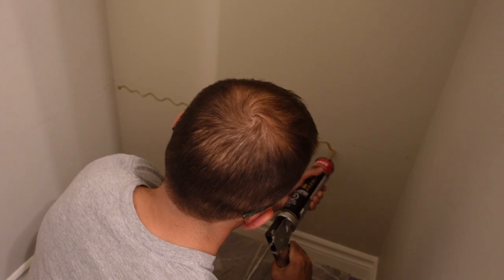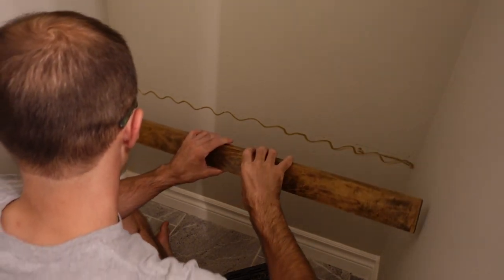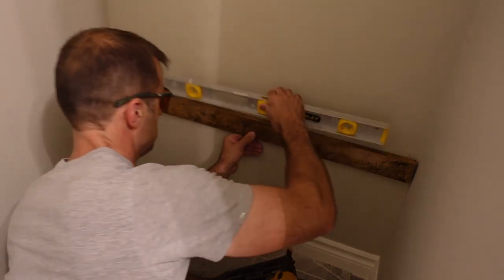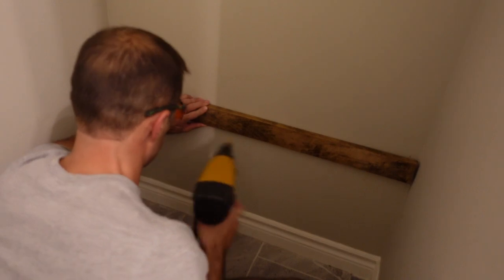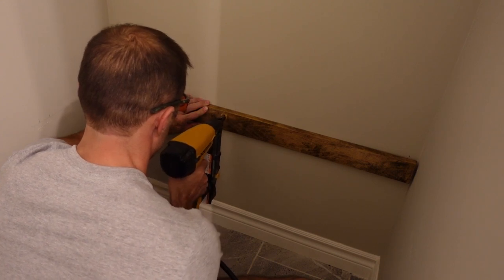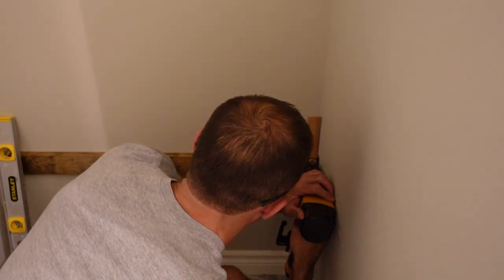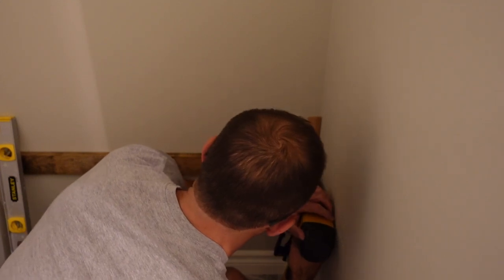I put some construction adhesive on the wall where the supports for the bench are going to go. For the shelf I do the same thing — make sure everything's level. Then I use a nail gun to secure the board to the wall. I've marked out where all the studs are so I shoot the nails into the studs, using a bit longer nail there. I found one corner dips in pretty far, so I put a wood shim on that corner — once the plywood top goes down you won't see that deviation.